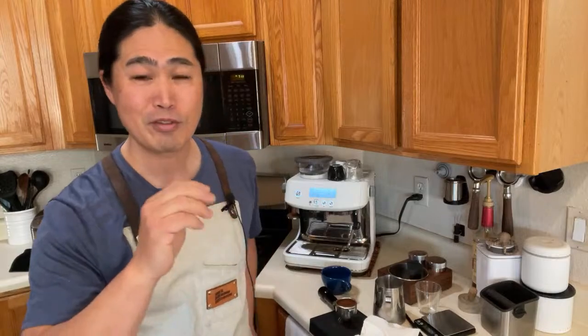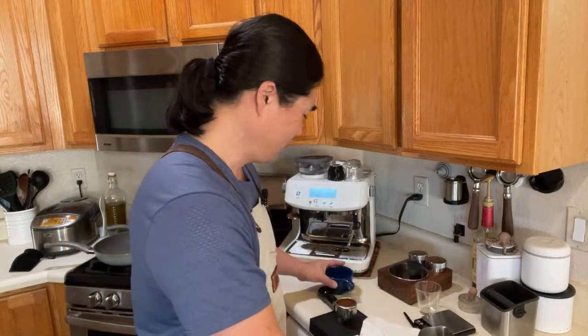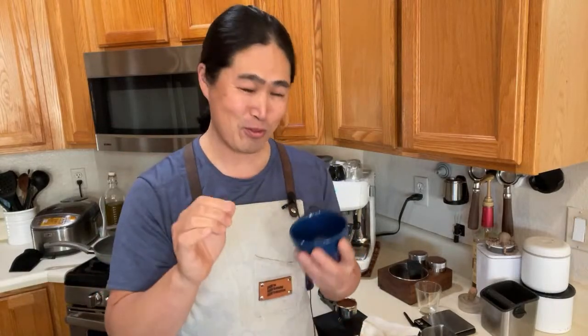The key to doing great latte art — not even great, just any latte art — is you need to slow down. Slow down your pull. Because as you see in my videos, I go too fast. Even though my mind says I need to slow down by at least 50%, once I start doing the pull, my body's not listening to me.